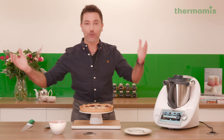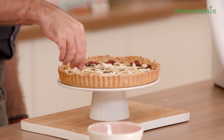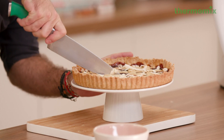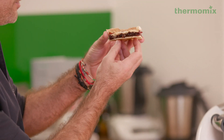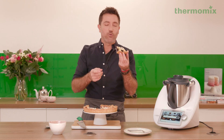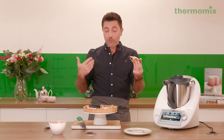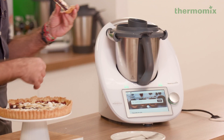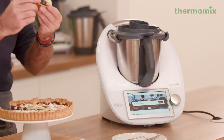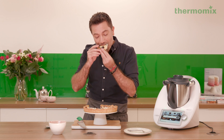And there you have it — my crostata di marmelata! I'm going to decorate with flakes of toasted coconut like this, and then I'm going to eat it. Look at that, this is just perfect. The dough is absolutely perfect, the jam is sensational. Yes, it's my recipe, but the job is done by this bad boy here — I've done very little. I just added the things, put it in the oven, and that's what you get. Have a fantastic Mother's Day!